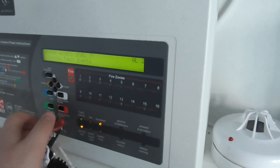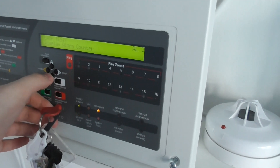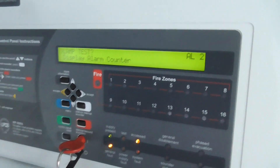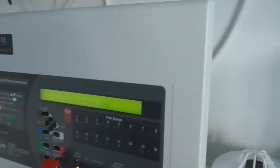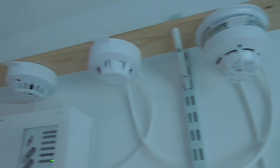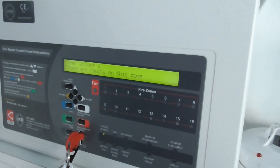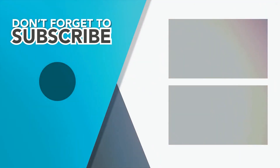To finish off the test, we'll do a lamp test on the panel — let's do a quick lamp test to make sure all the zone lights are working. And there we go. That is going to be System Test 6 of the Apollo XP95 and Discovery system. I hope you guys enjoyed the system test. Probably next time we'll test the devices on Zone 1 — I hope you guys look forward to that. Thank you for watching, and I'll see you next time for System Test 7. Bye!